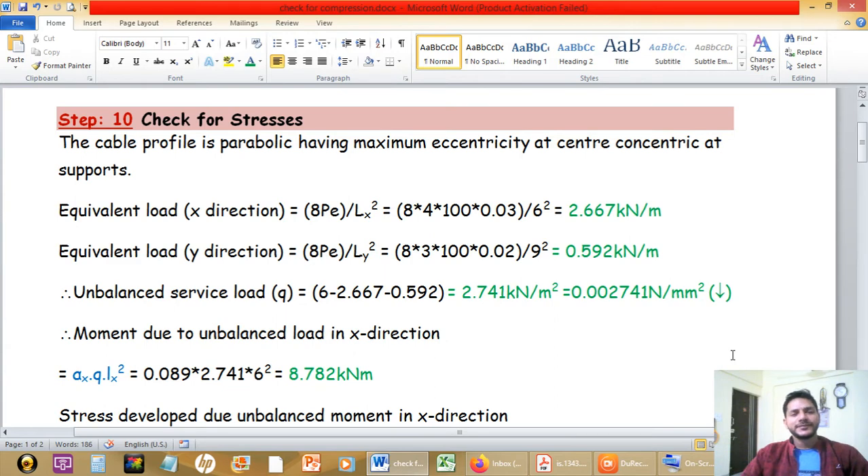Hello students. Today's video is regarding the stress check again. In the last lecture we took the values of allowable compressive stress as per IS456, but from the exam point of view and as per the numerical requirement, since we are doing design for pre-stressed concrete structures, we need to follow IS1343:2012.